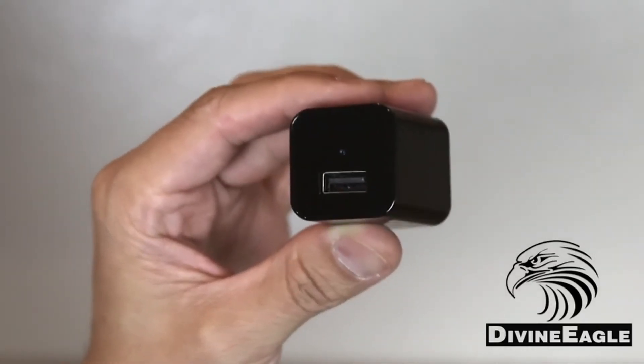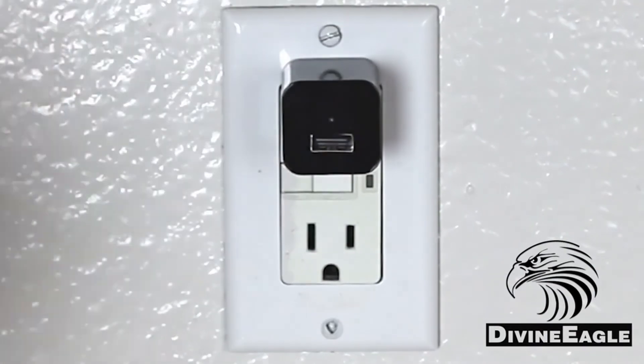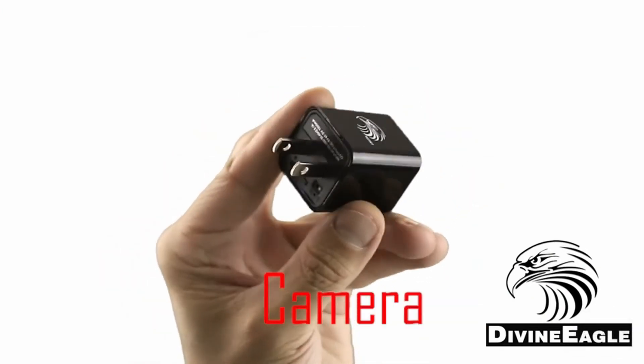So guys, this was the video about the best spy cameras wireless. All the links are given in the description, do check them out. If you enjoyed the video, be sure to hit the like button and subscribe to our channel for more videos. Thank you.